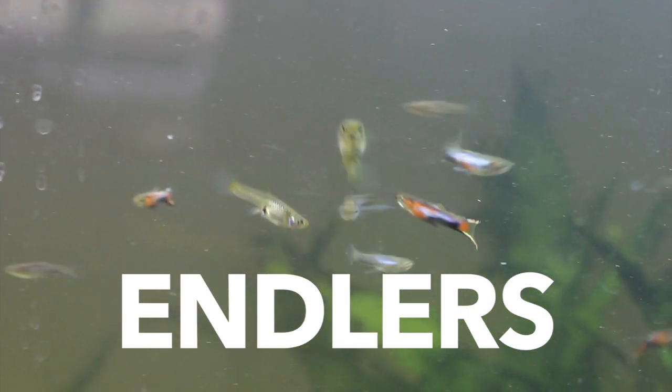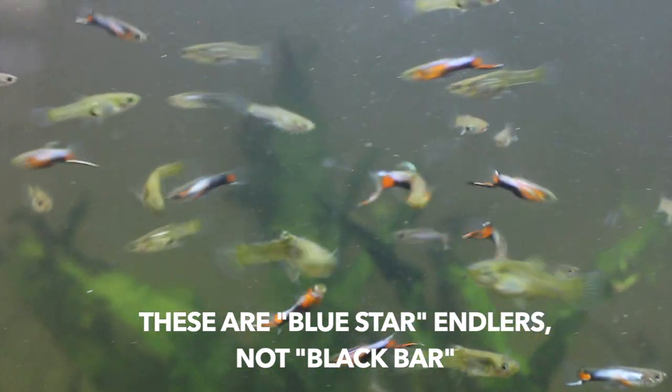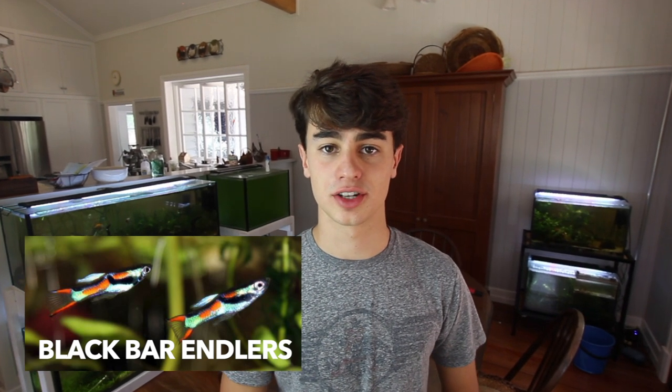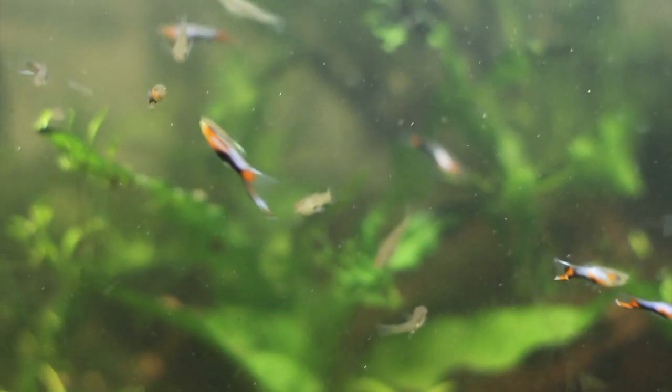The next fish is the Endler — specifically the black bar Endler, which is the wilder type. Because Endlers have been in the hobby for a while, many have been inbred for color and now prefer warmer water. However, the wild-type black bar Endlers are super hardy, take almost all water conditions, stay very small, and are live bearers that breed every 22 days. You can keep them in ponds or aquariums without a heater and they'll do absolutely fine.